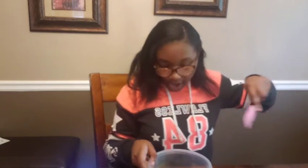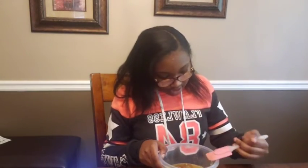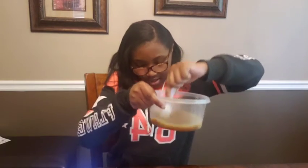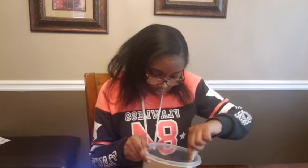Now we're just going to whisk it together. I don't actually have a real whisk, but I have this. Actually, let me not use this — I have plastic forks instead. I made a mess with the butter, but it's fine. We're going to mix it until it has no lumps — all the way smooth.